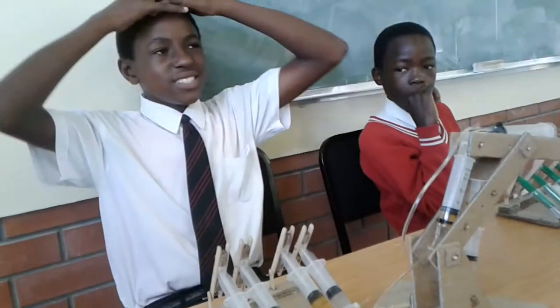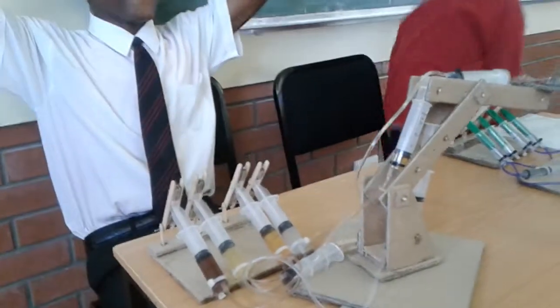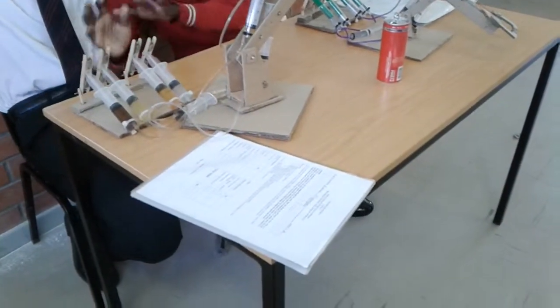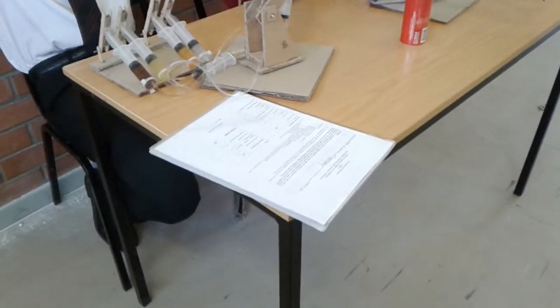Show us how it operates. Okay, we can start. You wanted to say what? Okay, let me show you how my machine operates.